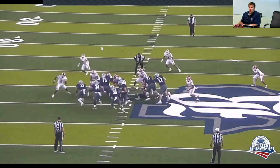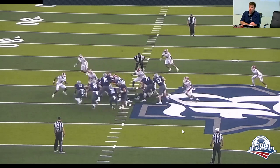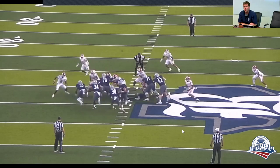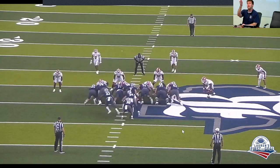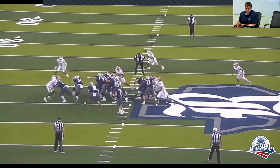Being unique is important — secondary fitters often don't see formations like this. They don't see 23 or 32, and those reads can get a little muddy for them. You can see them fitting outside; we're able to mess with those guys a good bit.